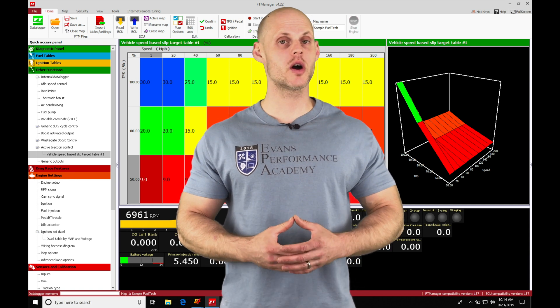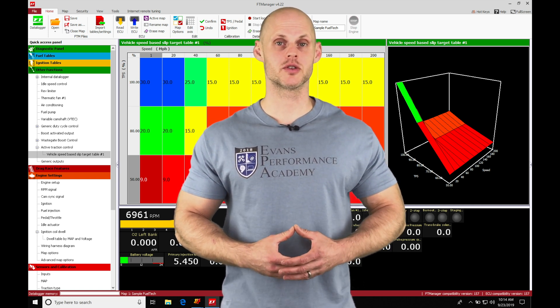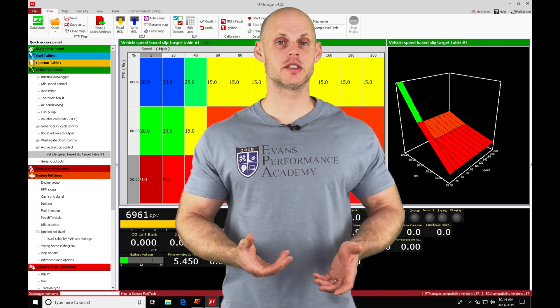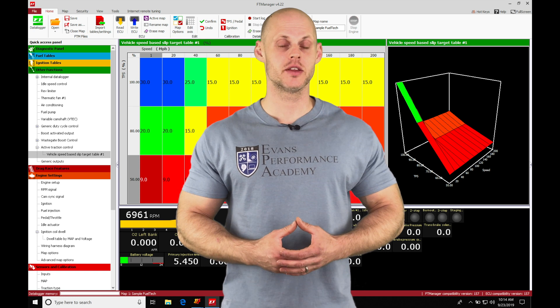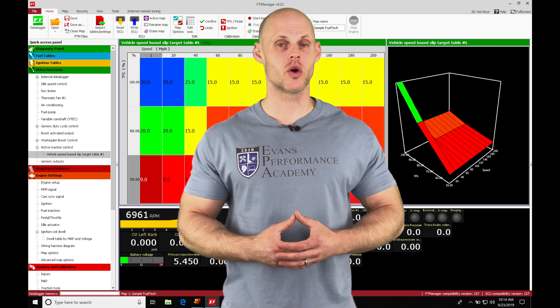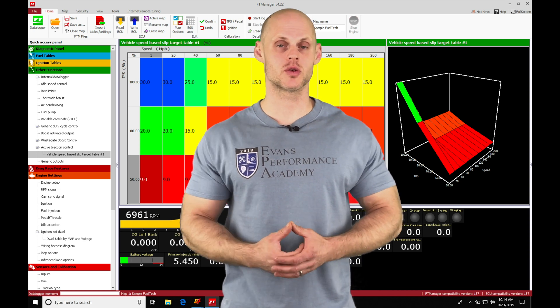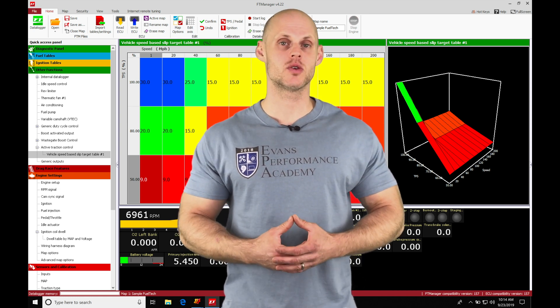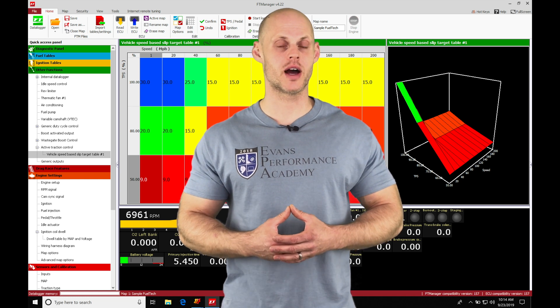Let's jump into this video and talk about the gear change ignition cut we're going to be working with in our Fuel Tech manager software. The gear change ignition cut is going to allow us to have full throttle shifting without using a clutch. This is for a sequential or a dog box style transmission, or an H-pattern transmission, and it's going to utilize a strain gauge or a load cell.